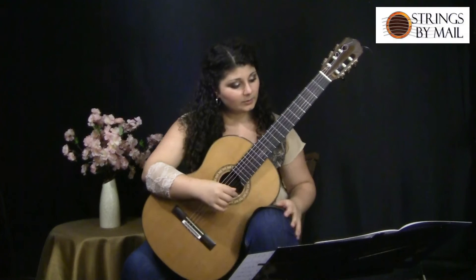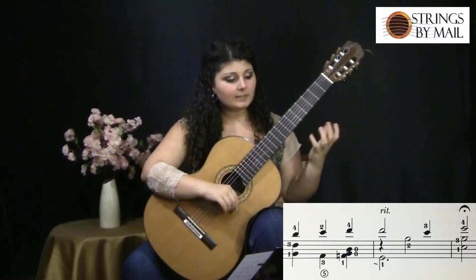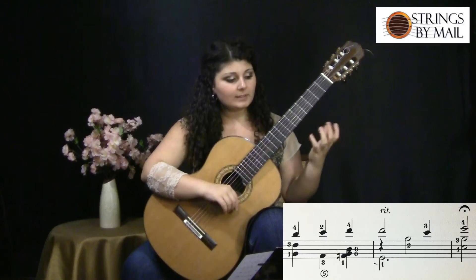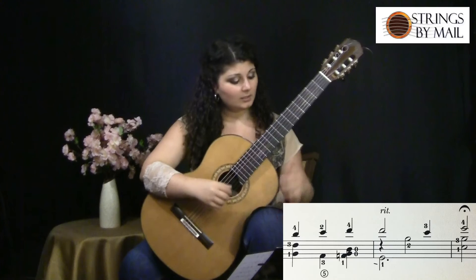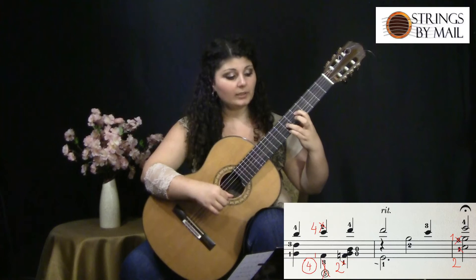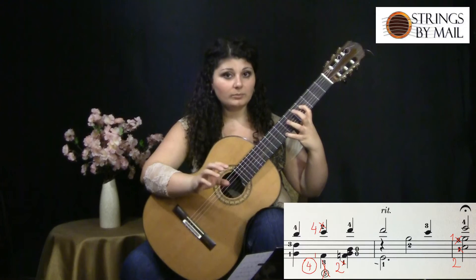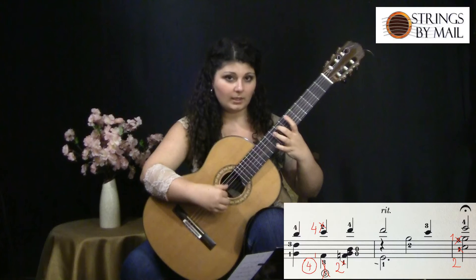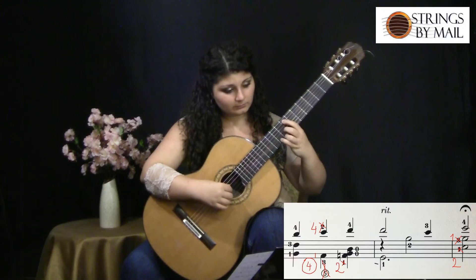That passage starts in measure 22. I'll go through it the way it's written slowly. At first glance the fingering seems fine, but there is a better and smoother way of doing it. So I keep the first chord the way it's written. For the second chord, instead of playing that F on the fifth string, I play it on the fourth string. Then the next chord — the position and the note places are the same, but the fingering is different. Instead of playing the F with the one finger the way it's written, I play it with two.